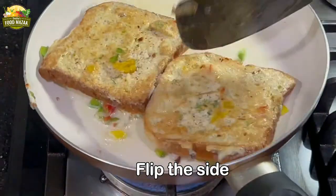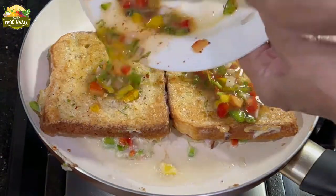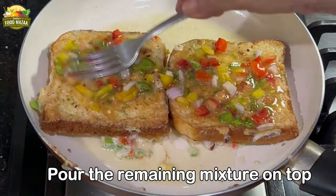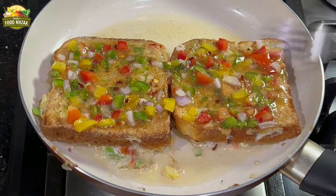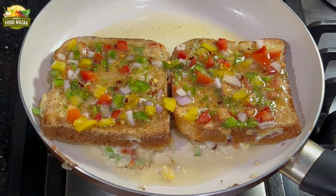Flip it and pour the remaining mixture on the other side, spreading it evenly. Now we'll fry these slices, flipping them a couple of times until they are done.